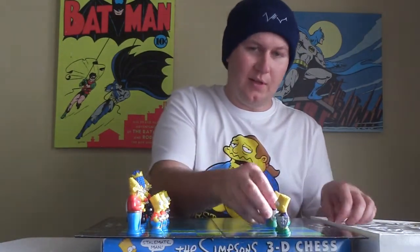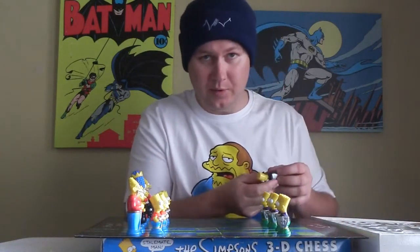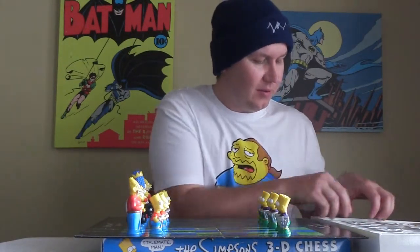Let me set up the chess set here for you. There are so many pieces — this set's complete by the way, which is really lucky.